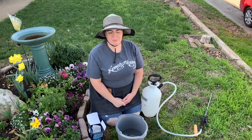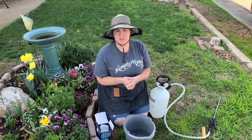Hi guys, welcome back to my YouTube channel. Today I am out here and going to be brewing beneficial nematodes.